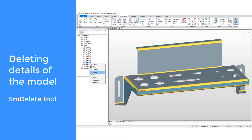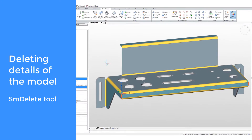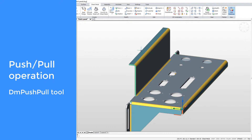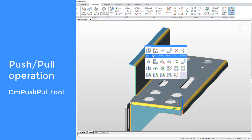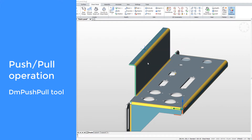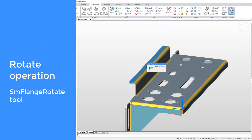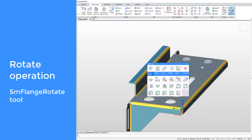Unnecessary details of the model can be simply deleted. During push-pull operations, the flange thickness is maintained automatically. The corresponding angle of an existing flange can be changed also.